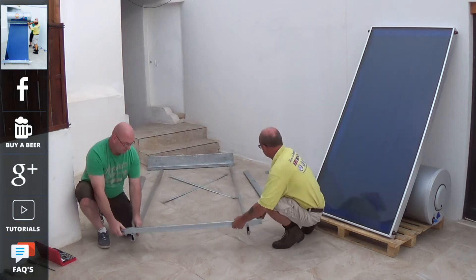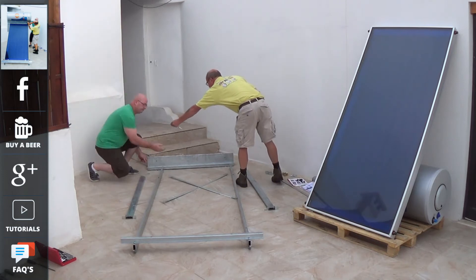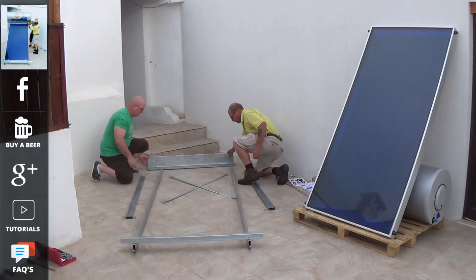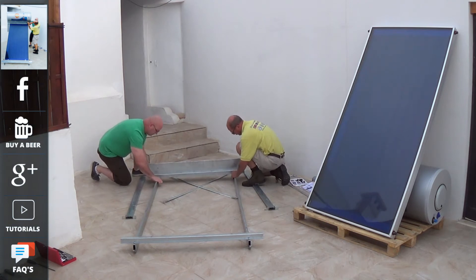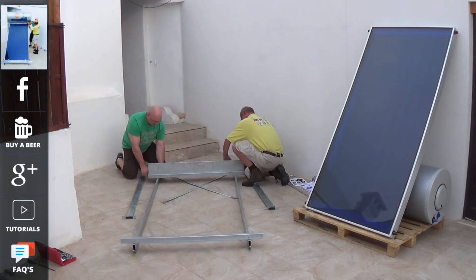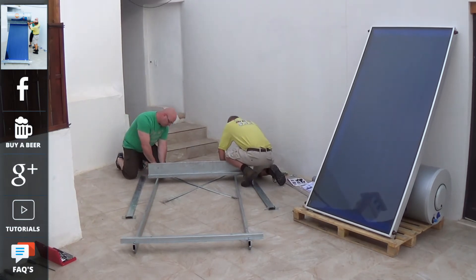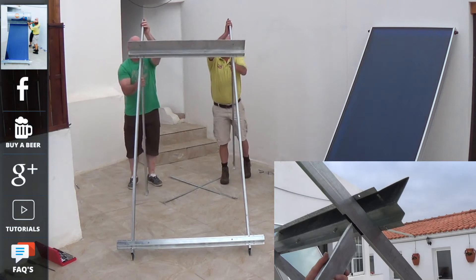Solar thermal systems work on the principle of heat rising and going through a heat exchanger inside the storage tank. This is a sealed system, full of a glycol solution, which is heated by the sun inside the panel. The energy then rises into the tank, where the heat is transferred through the heat exchange unit into the fresh water storage tank, ready for use. As the tanks are very well insulated, the water can stay hot for 24 hours or more, depending on the climate that you live in.